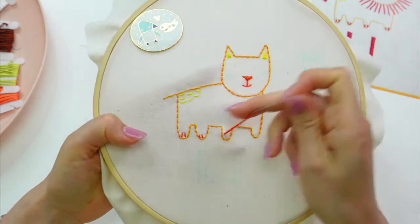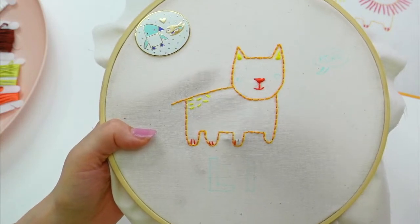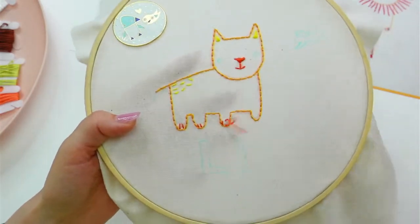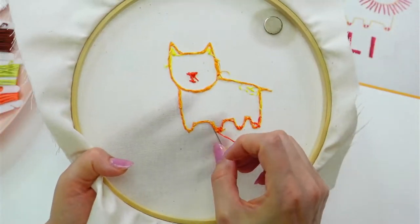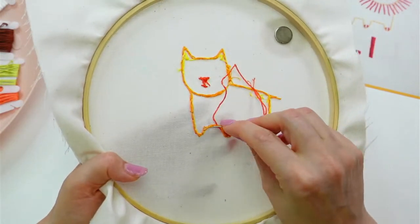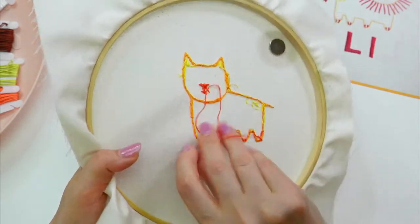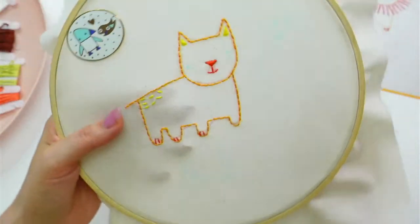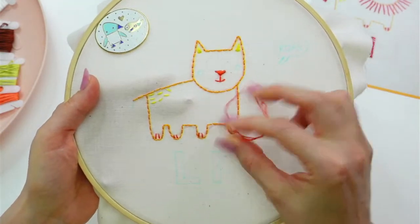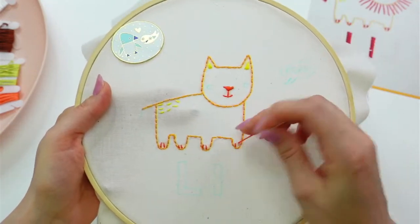I like this bright orange — a little bitty pop of color. Two more of these little lines, I think we have just enough floss for that. Traveling through the backs of the stitches keeps it clean looking too. All right, last two — let's weave these in and then do those eyes.